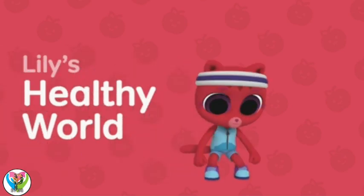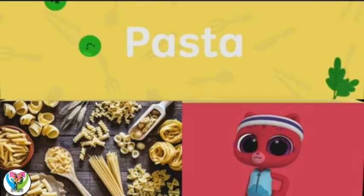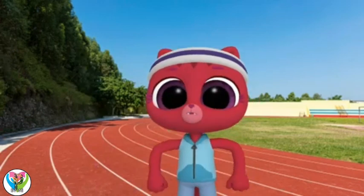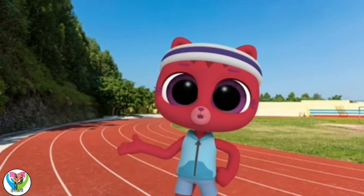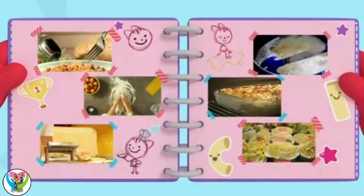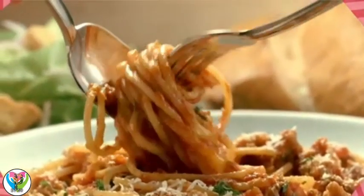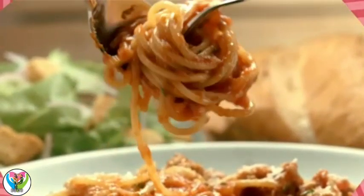Lily's Healthy World: Pasta! I love running, and I've got a big race. I wonder what's the best food to eat before a long run. Pasta! Of course! When you eat it, pasta releases energy slowly, so it will help me run for longer.